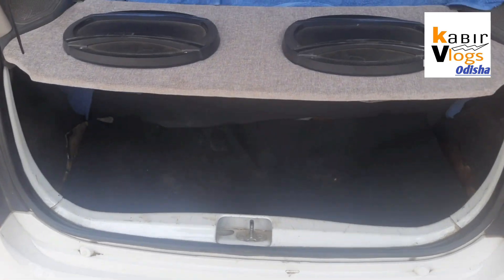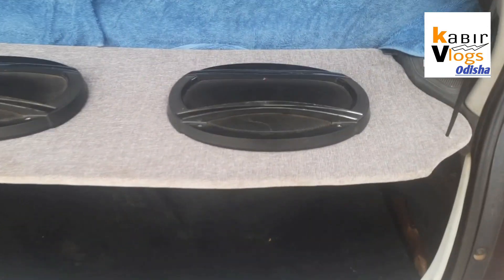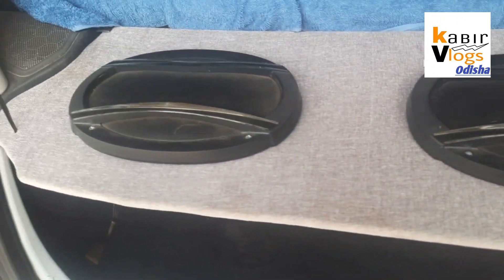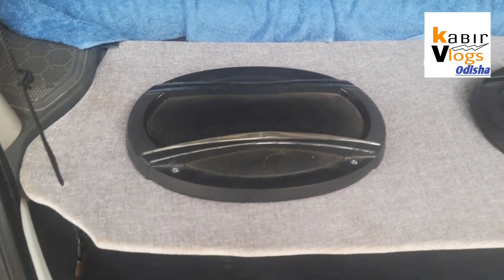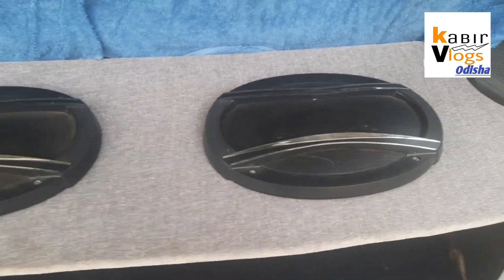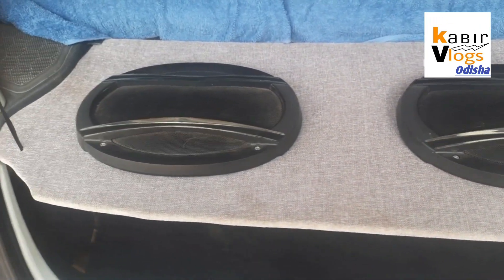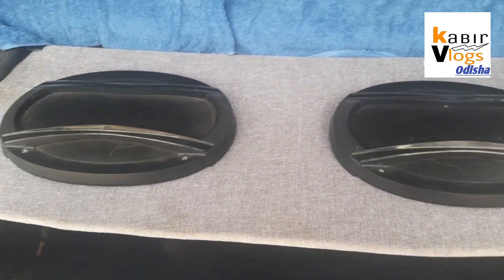The car was cut in the middle, the engine was cut from the front, and the tire was cut from the back. This is the size of the box, and the size is perfect — it can be made very small. I will give you the number of carpenters and washers needed.